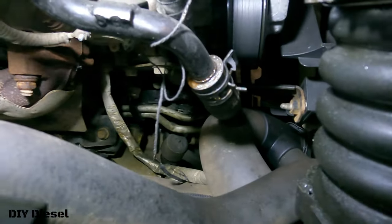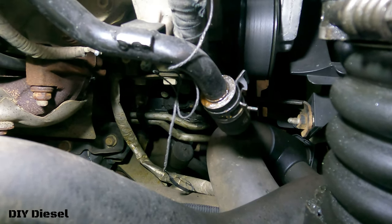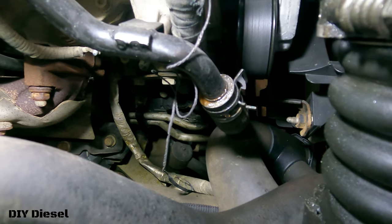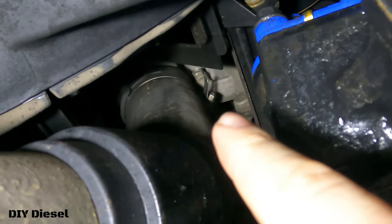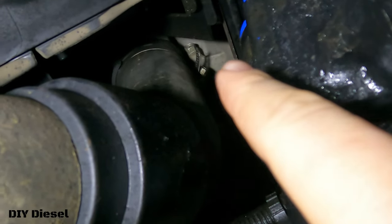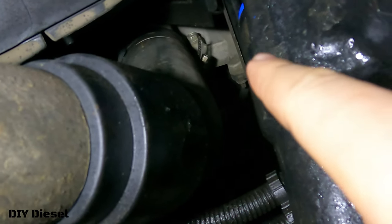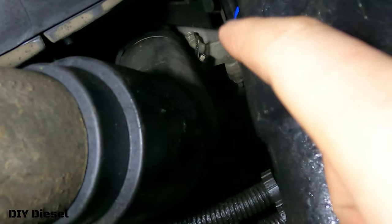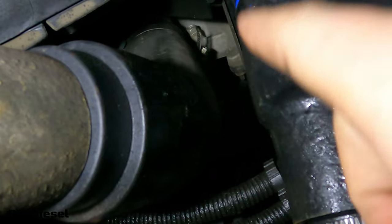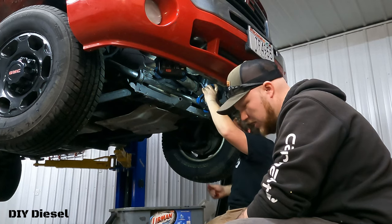Right there — that hose is leaking as well, so these hoses are definitely due to be replaced on Eric's truck. Up in there, all the way up — it's not going to be fun to get at. That's probably an 8mm hose clamp, and you're going to have to get that undone to take the rest of the hose off.